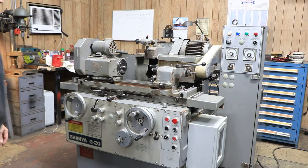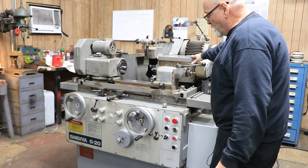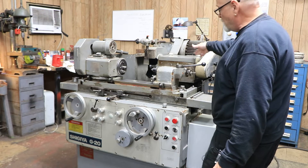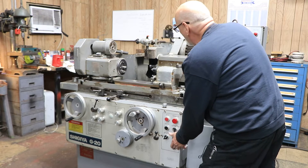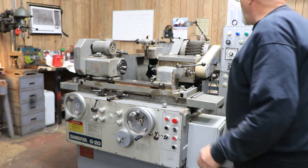We're going to go ahead and start this up. First thing that's going to happen is the pump will come on. Once the pressure switch is satisfied that there's spindle oil, the spindle will come on. There you go.